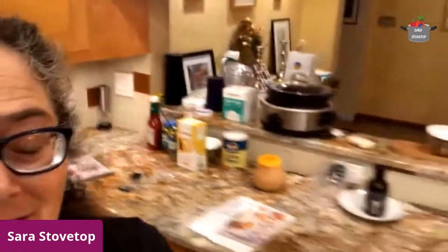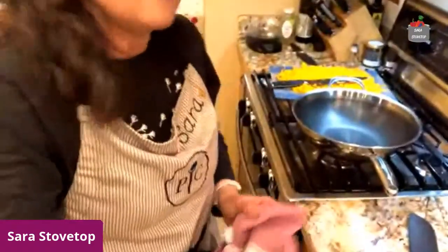You make things look easy. You want the pad thai sauce recipe? I will definitely post that after here. So I'm not going to actually do the cooking, but I'm going to show you what I'm going to do.